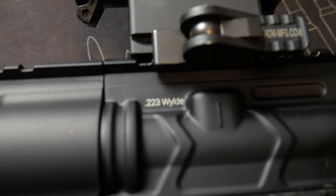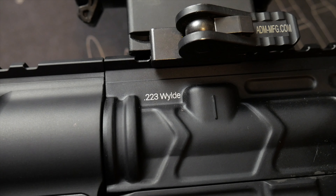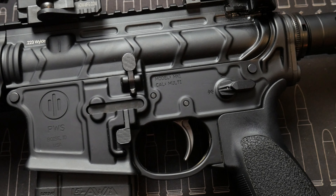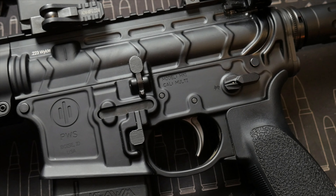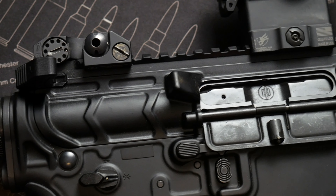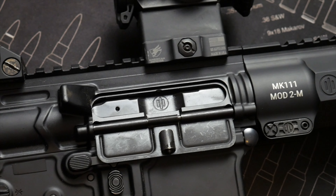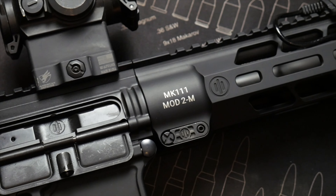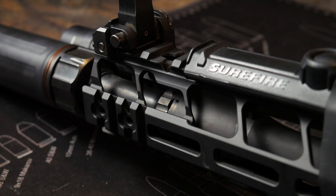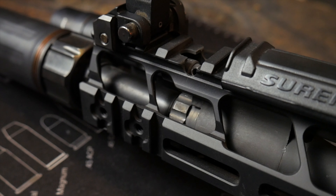Now is a good time to mention that it is chambered in .223 Wylde, which is a looser-toleranced .223 chambering and a tighter-toleranced .556 chambering. So it does shoot both .223 and .556 like a .556 chambered rifle would. However, the tighter tolerances do help with improved accuracy. Another feature that makes Primary Weapon Systems unique is their three-setting adjustable gas block that's really easy to access and use.